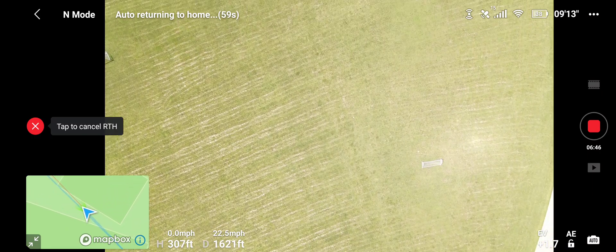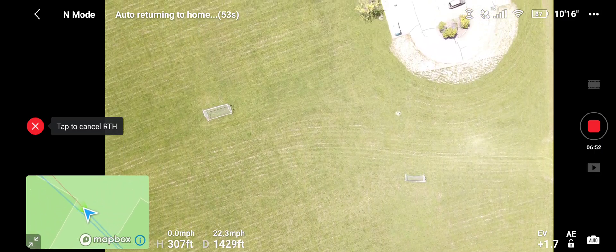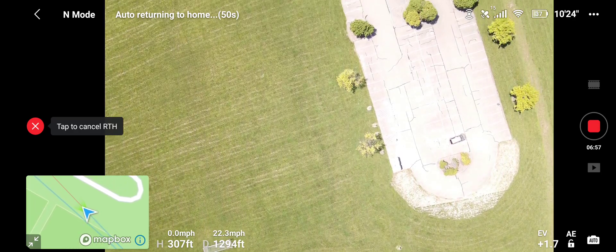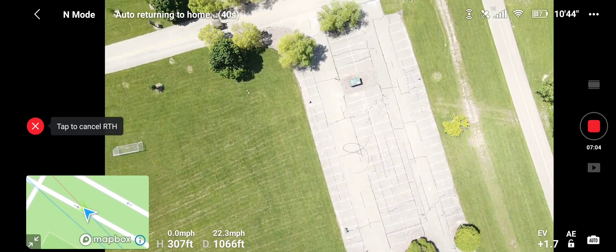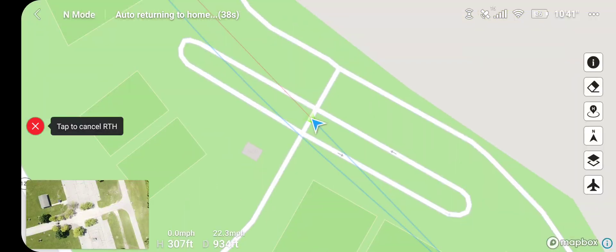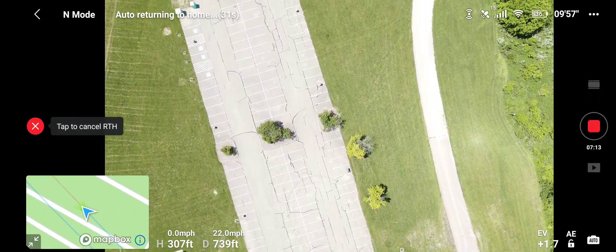I want to thank you all again for my channel hitting over 500 subscribers — thanks to you guys, thank you very much. I look forward to continuing to put out great content for my subscribers; you're all like family, so thank you, it really means a lot. We're coming back to our home point as you can see here on the map, and then we're gonna see if it hits the landing pad from this direction.